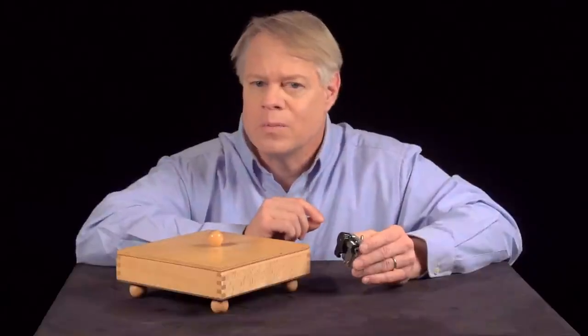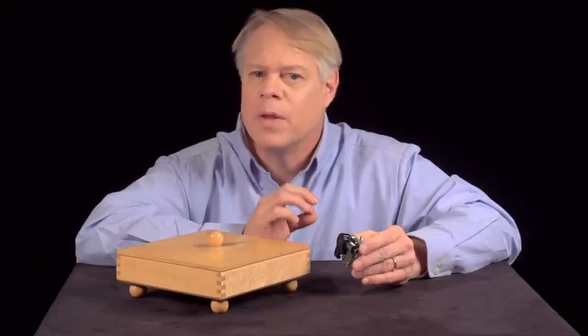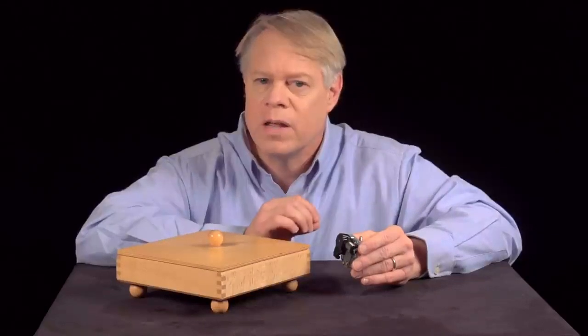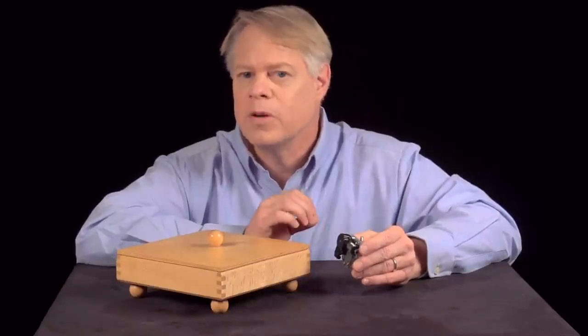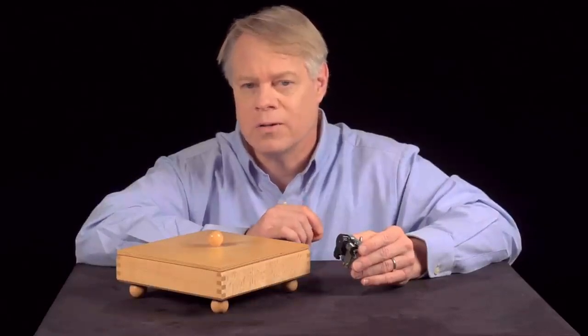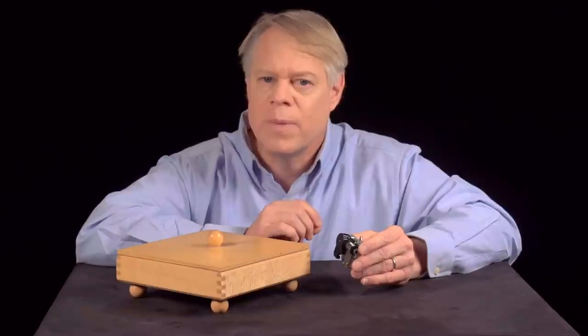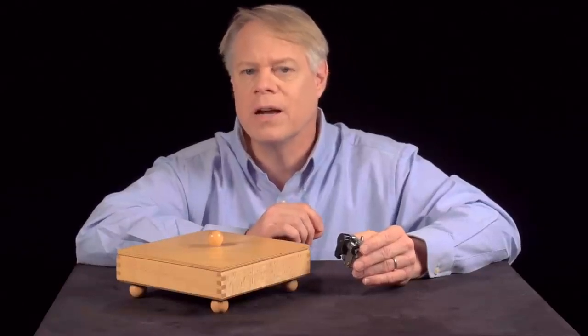For a hundred years, music boxes were the way a family listened to music in the home. But by the turn of the 20th century, the phonograph and radio had displaced them. Music boxes were shoved into attics, or more often, left to rot in junkyards. These modern music boxes, then, are a charming vestige of a past filled with brilliant engineering and craftsmanship.